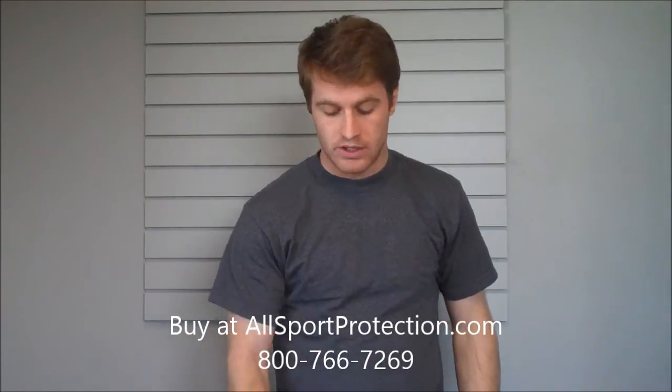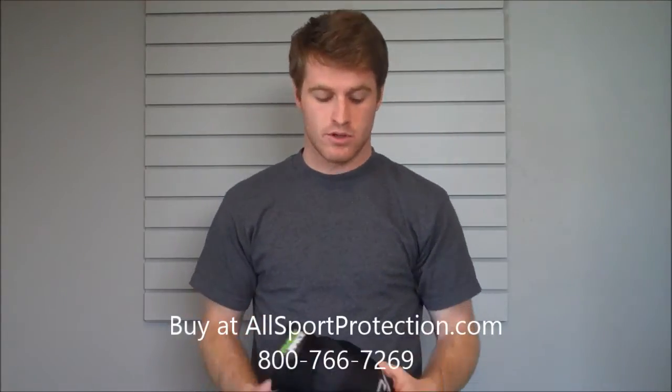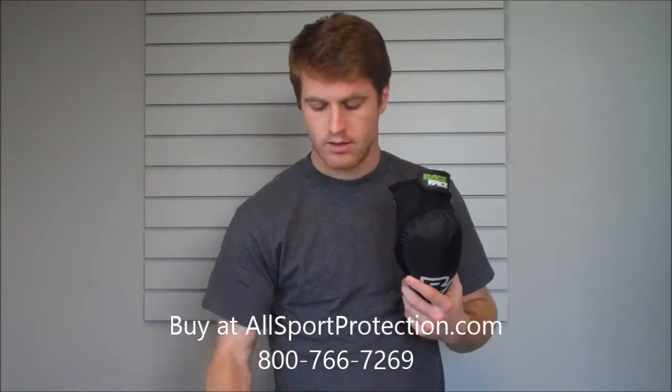All right guys, today we're going to be reviewing some more Race Face gear. We've got the Race Face Ambush elbow and knee guard.